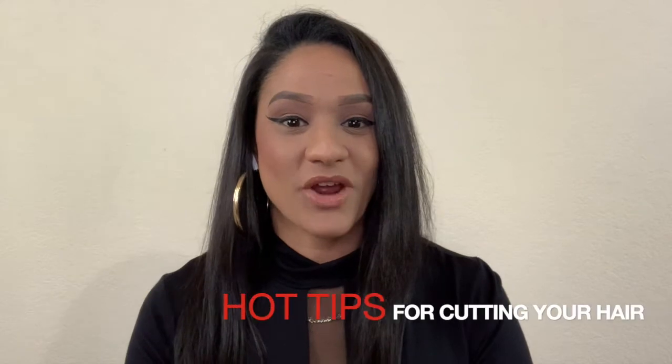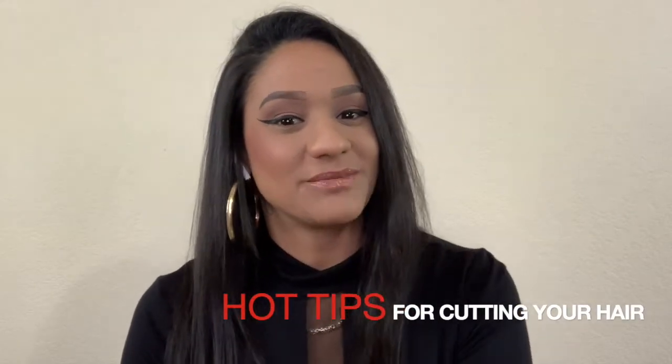Hey guys, this is Lisey, Lady Barber, and I'm going to share with you some hot tips on cutting your own hair.